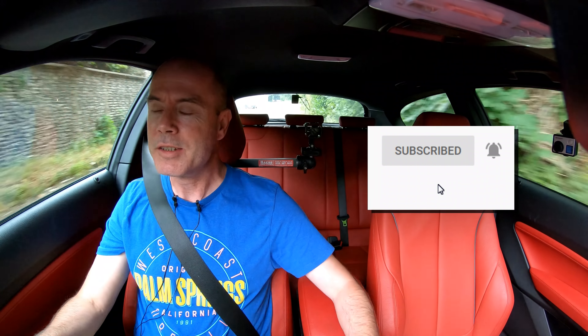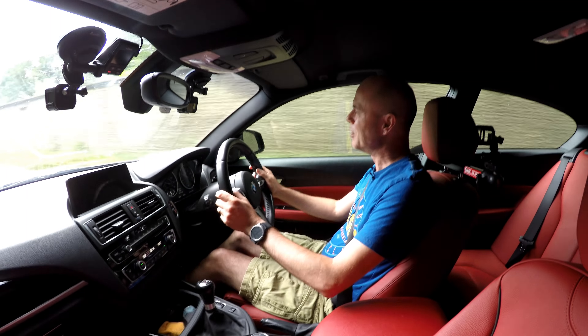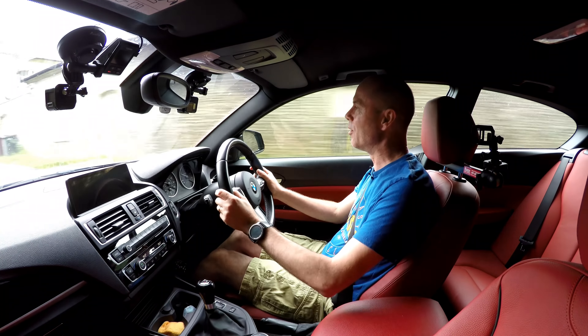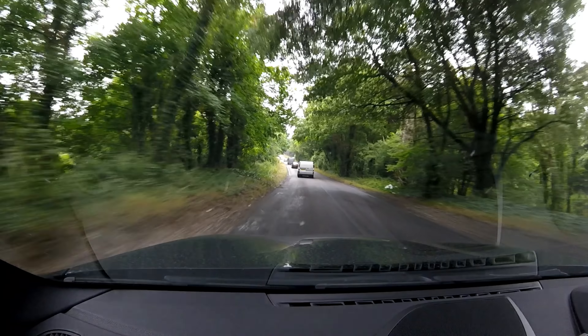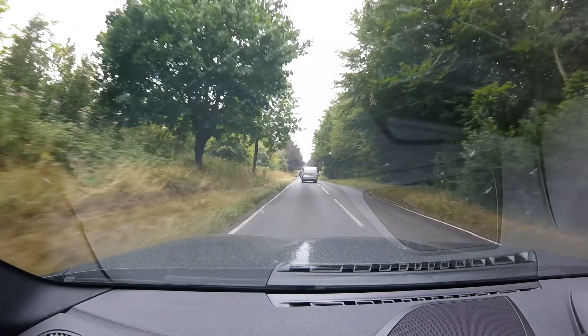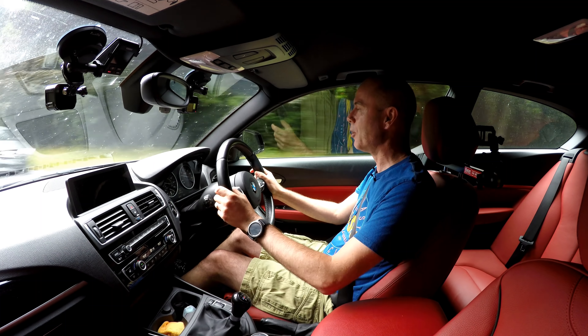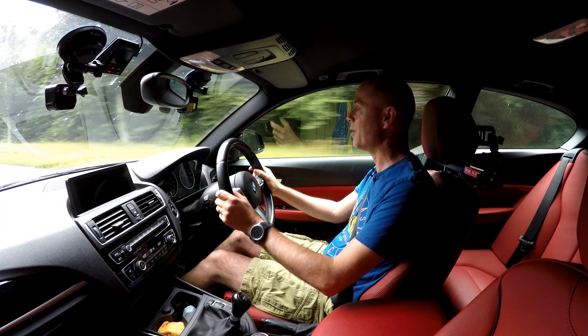Hello everyone and welcome to another video. In today's video I want to talk about a change of approach I've had to my driving following my last video, where it kind of confirmed what I knew all along: my right foot is the reason for my rear tyres not lasting very long. At a recent service I found that my rears only had four and a half millimetres on them and the fronts had six and a half, so I've worn through two mil more on the back in the same mileage as the front.